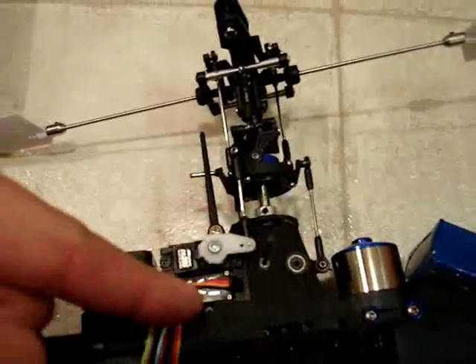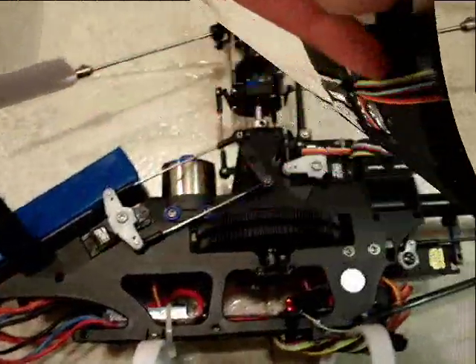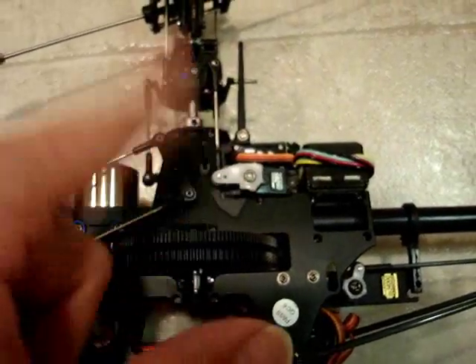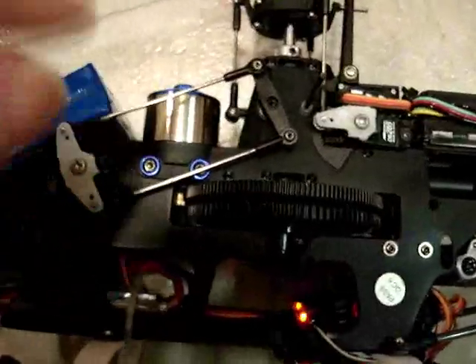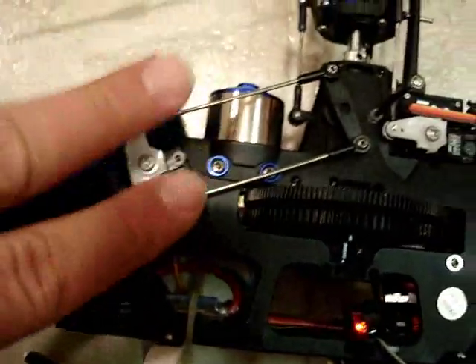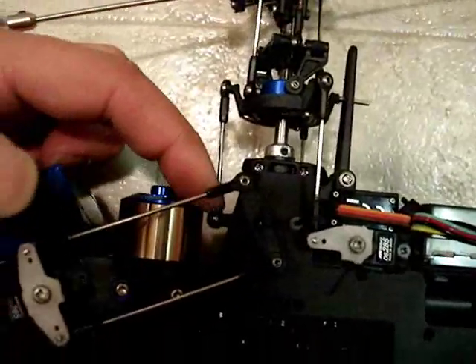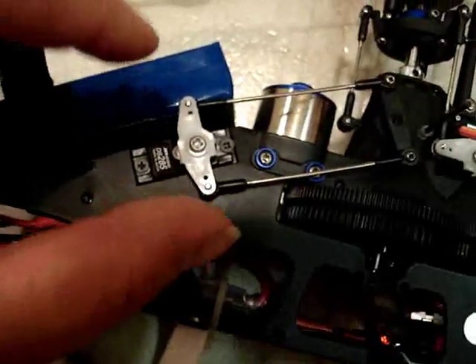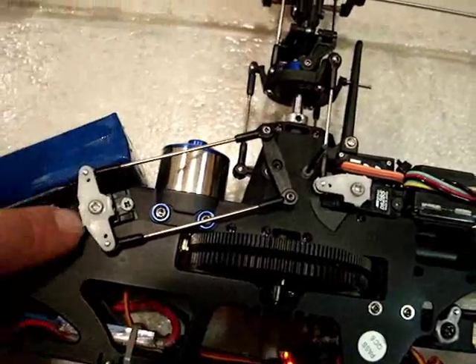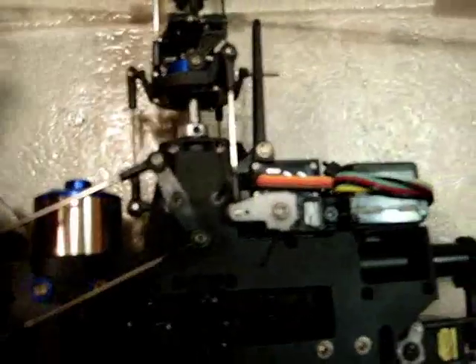I'm going to go ahead and sub trim out all my servos. I already went and made all my servo arms to be 90 degrees out. One thing I want to go over is for the elevator servo — you can go ahead and make this 90 degrees out, but what you're really trying to get is the arm back here to be 90 degrees out. You set that one to 90, adjust these rods to match, and that will end up being 90 degrees out. What you're really looking for is that little piece that sticks out right behind the motor.